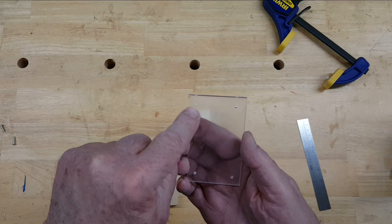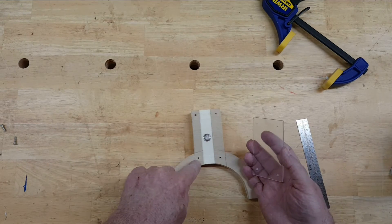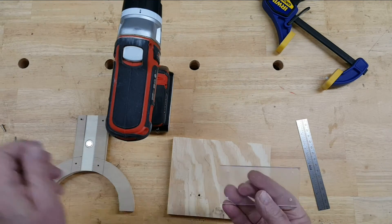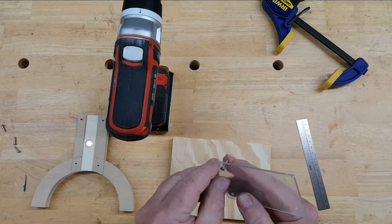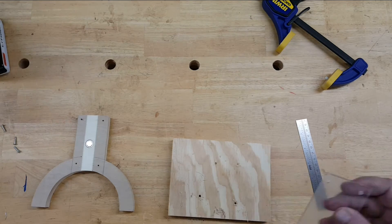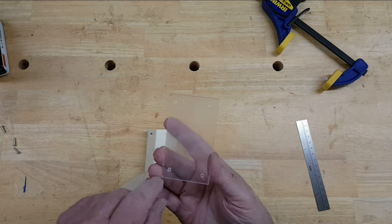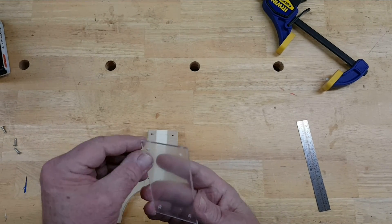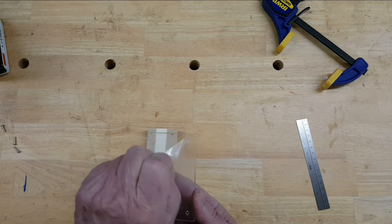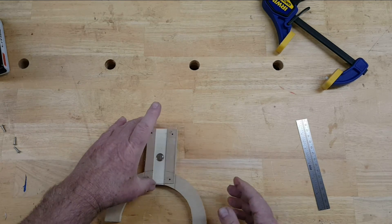We don't want to have the screw grip the plexiglass because it might crack it, so I'm going to make these holes bigger than the ones here for the screws. There we go — that's what we want. The plexiglass is not really dingy and hard to see through — it has a protective cover on it, which we can take off now. That's better, huh?